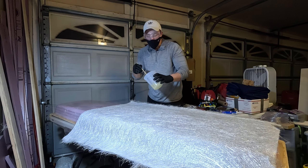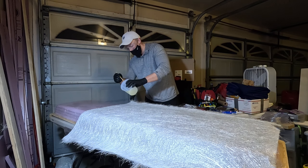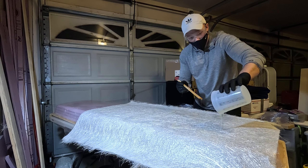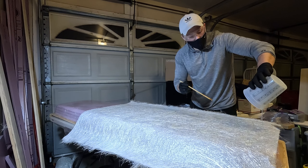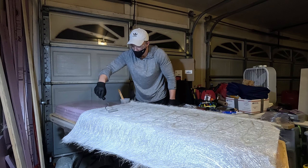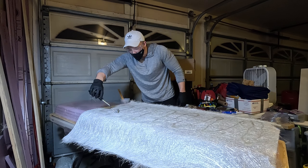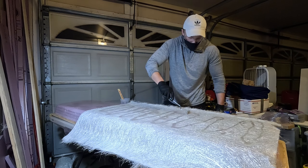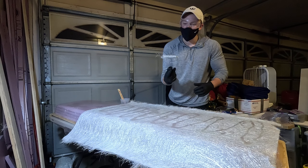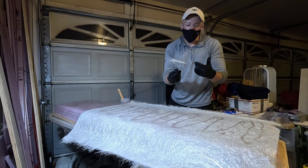I notice it's a lot easier to just do small little sections spread out rather than pouring it in one spot and having to spread it, so I'm going to try and do that. I also didn't show this at the beginning but I have a bucket of mineral spirits - that's what I'm going to leave all my tools in to soak. That way it breaks down the resin and it won't harden on any of the tools.